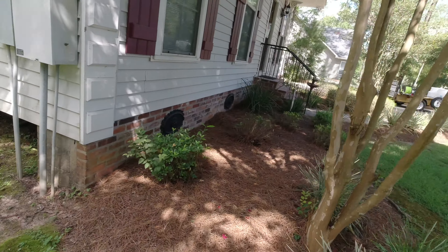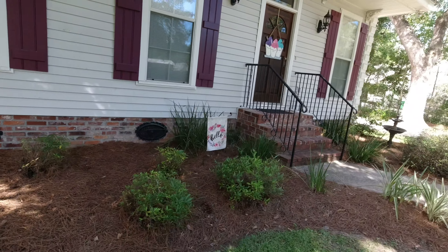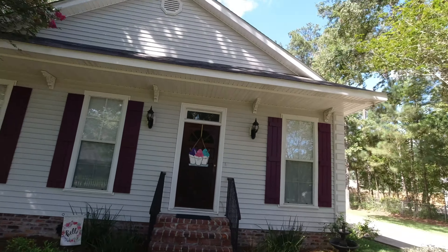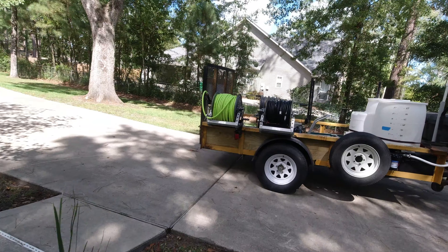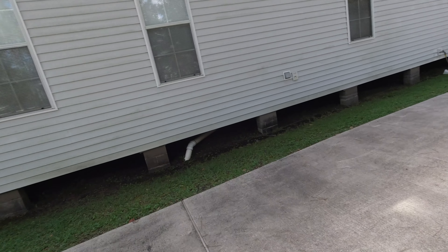That side looks good. Here's the front — we've got landscaping, which I will pre-wet. We're not using a hot mix so it shouldn't hurt it, just a precautionary pre-wet on the front side. All right, we've got everything taped up — property protection first. Checked everything out, took photos, did a video walk-around.